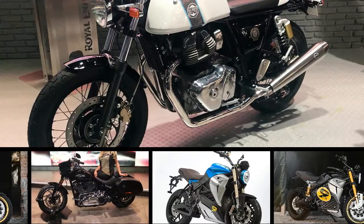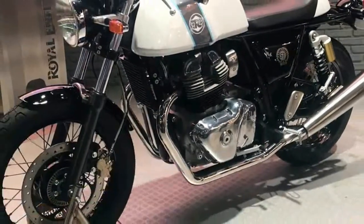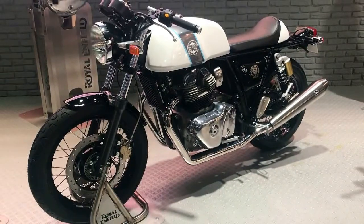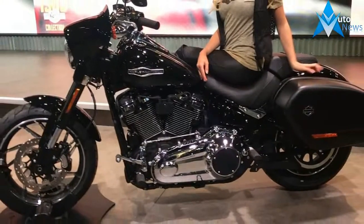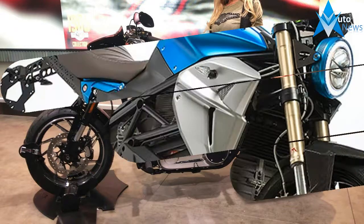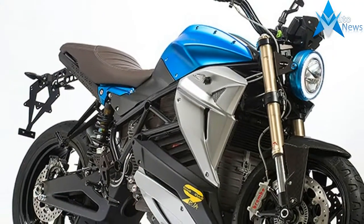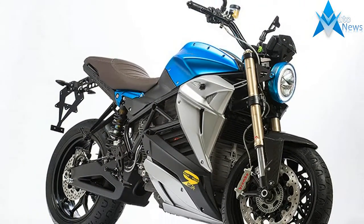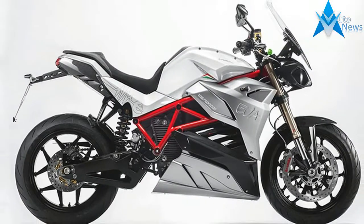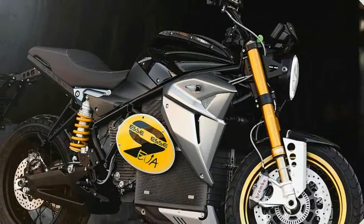While electric motorcycles are still in a fledgling state as a whole, we're beginning to see companies push the boundaries of design and taste along with the implementation of new technology, wholly apparent with Energica's newly released EVO SE 9, first seen as a concept back in 2016. The EVO SE 9 promised the instant torque of an electric motor in a naked, chunky, tired theme.